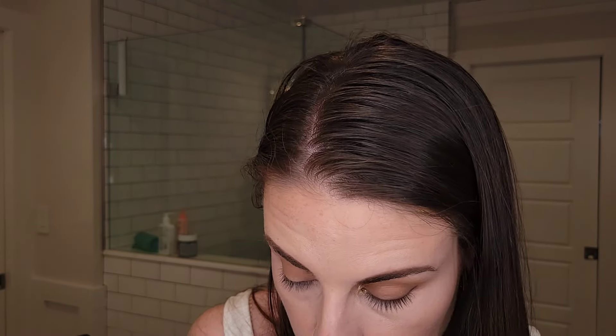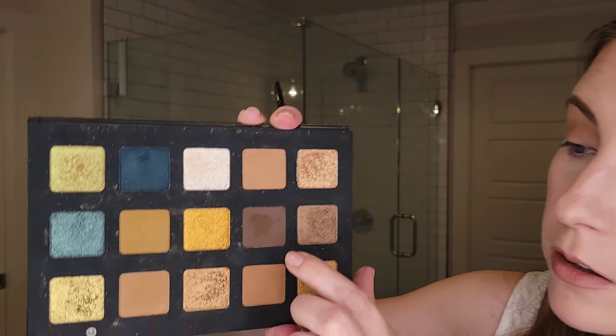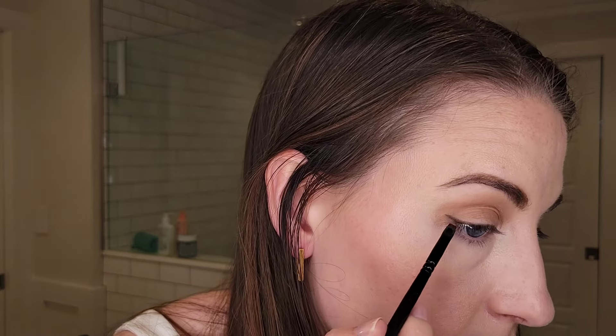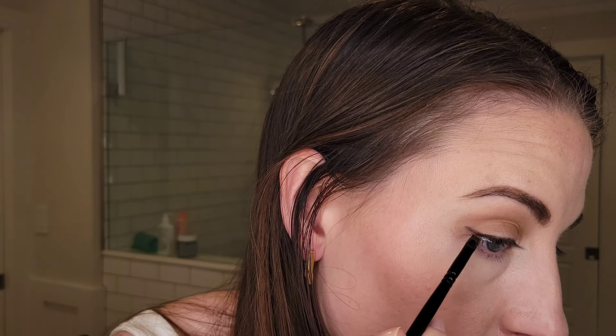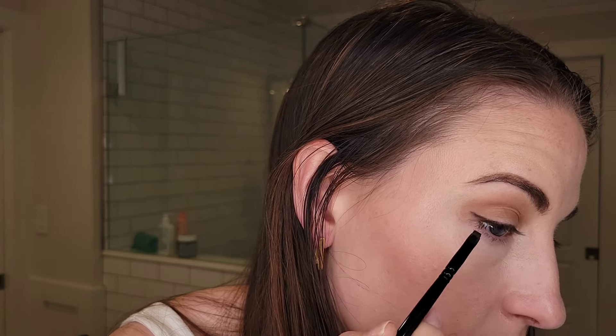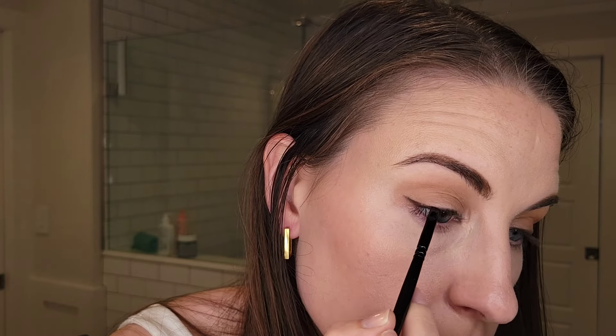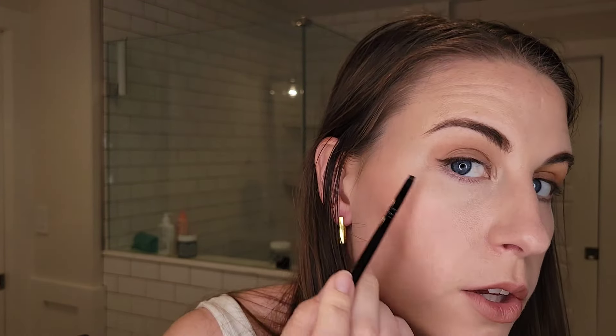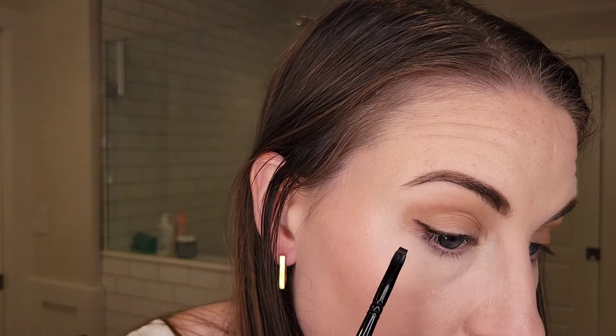Using that same brush, I'm going to take a little bit of Log, which is the deep dark brown matte - a perfect liner shade or outer corner shade, it's really a workhorse. I'm just going over that cream liner, not super precise. We're going to smudge it out. I have to remind myself of that because I'm so used to doing liner looks where it's super sharp. But these smudged out looks to me are so pretty.